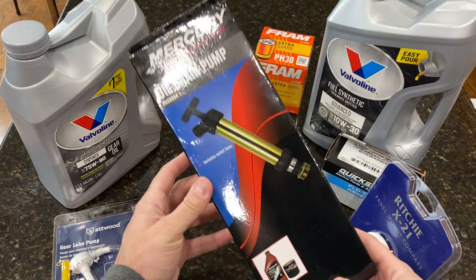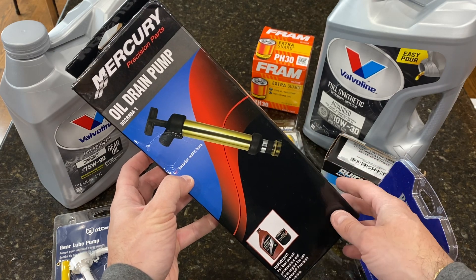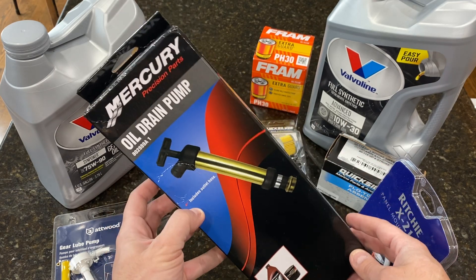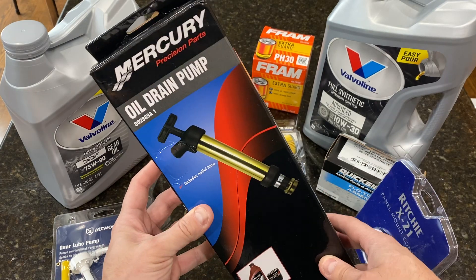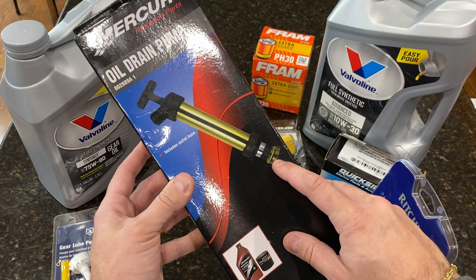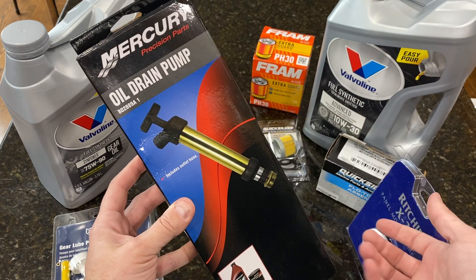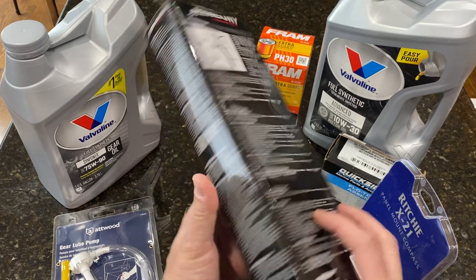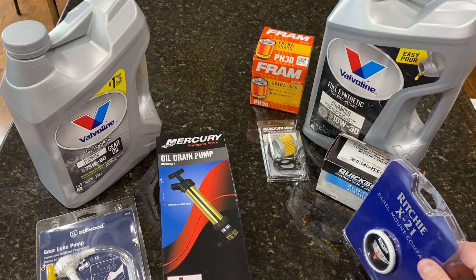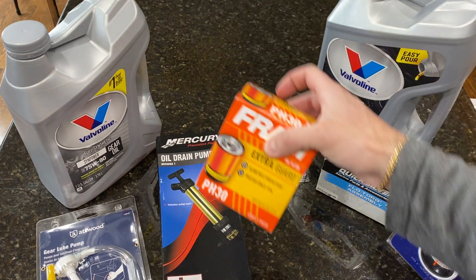The second pump is a bit more expensive but makes life a lot easier when replacing the oil. This goes into the oil dipstick — it has a threaded hose guard you attach — and then you pump and the oil is sucked out of the engine without any spill. I'm going to be looking at this in more detail in a moment.